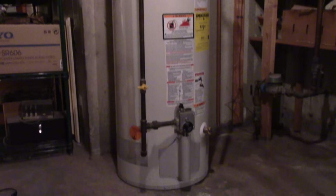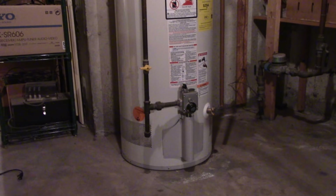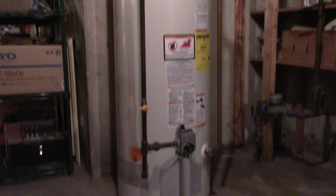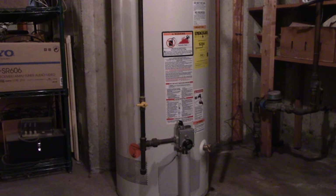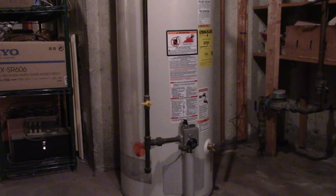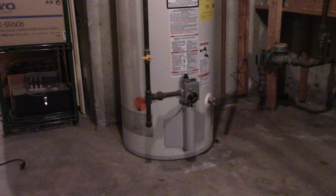Hey, John here. It's five o'clock in the morning and I've got no hot water. When you have no hot water at five o'clock in the morning, I just go to YouTube and find out what the hell is going on. And that's what I did.